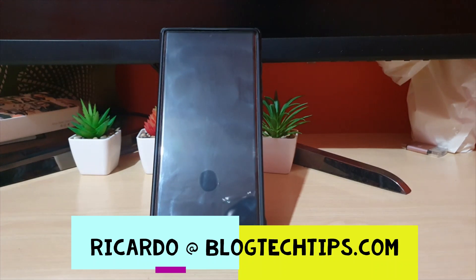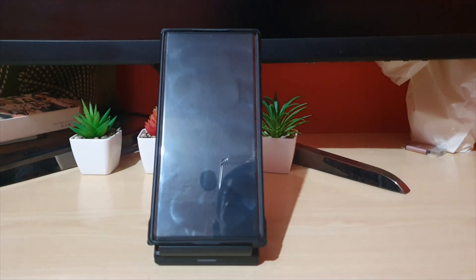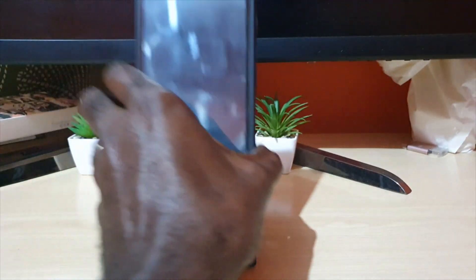Hey guys, Ricardo here, welcome to another Blob Tech Tips. In today's tutorial I have a fix for the moisture detected warning for the Samsung Galaxy S22 devices, as well as the S20 and S21. If you have any of these devices or even older or future devices, this fix should work for you. I'll be demonstrating on the Samsung Galaxy S22 Ultra.